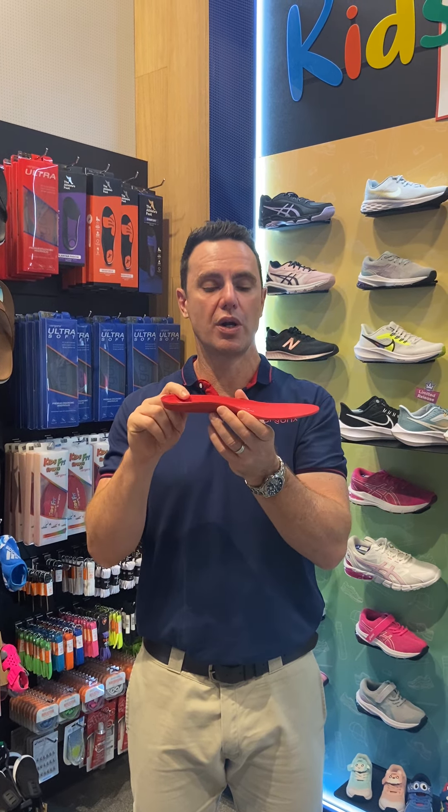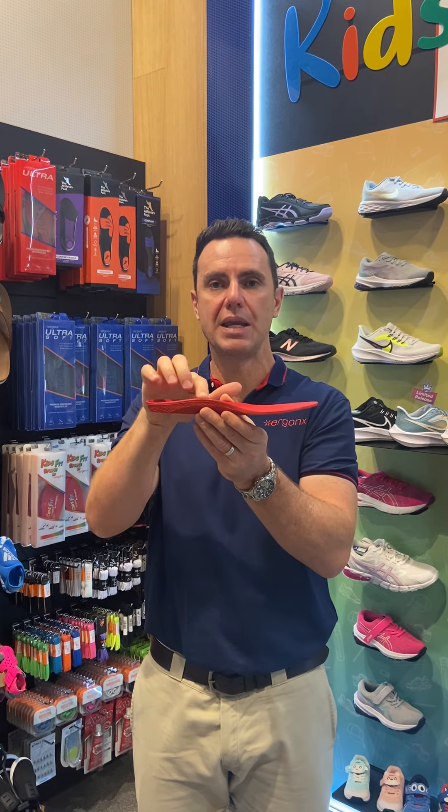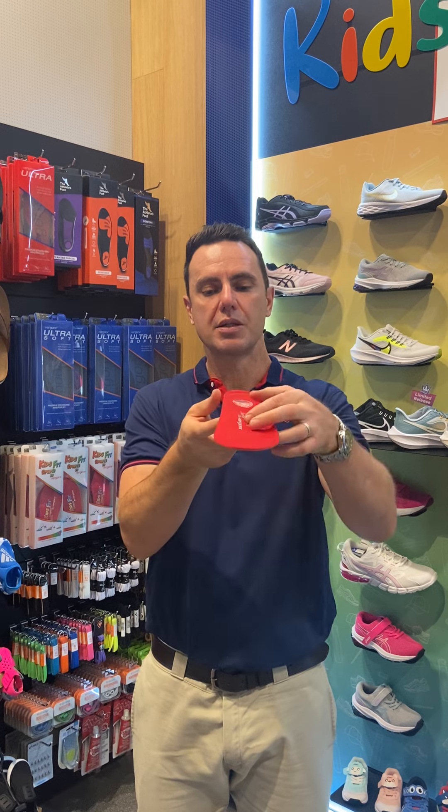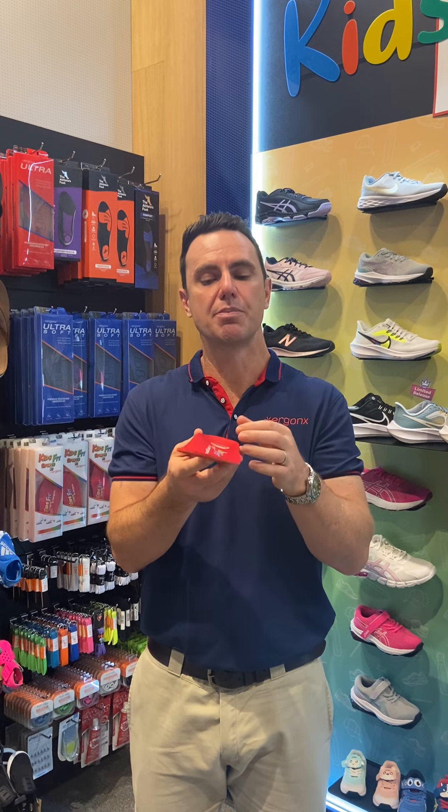The features that we look for in an orthotic inner sole to help support a child's foot — it's got this really nice, long, high medial arch support. What that does is it helps to stop your child's foot from rolling in too far, which will make your child's foot more comfortable across the school day and less likely to get aches and pains.